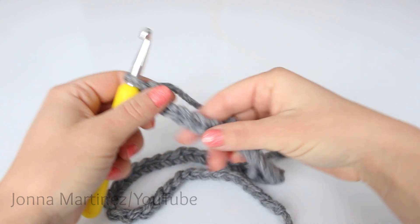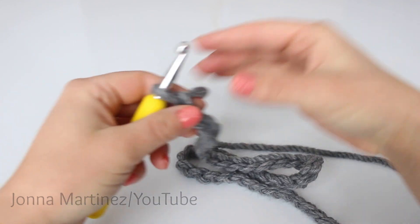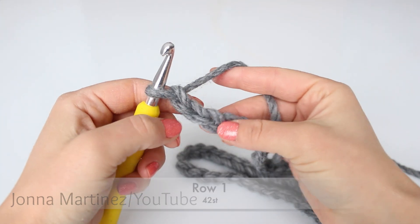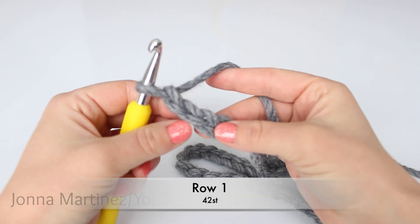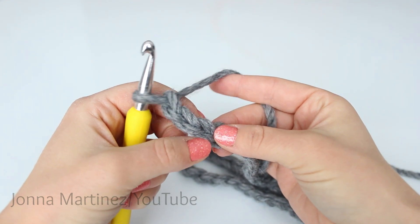After chaining 44, I now have a chain that measures about 20 and a half inches. From here, begin row one. Row one, we're going to half double crochet into the third chain from hook.